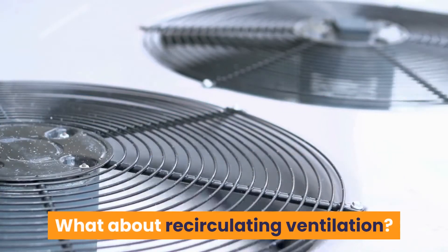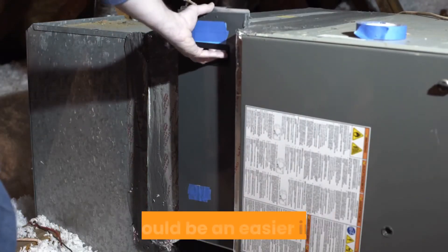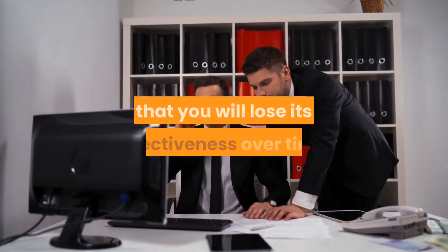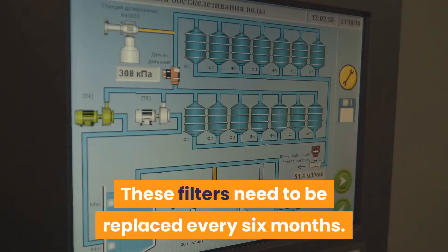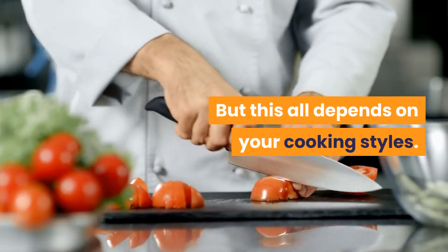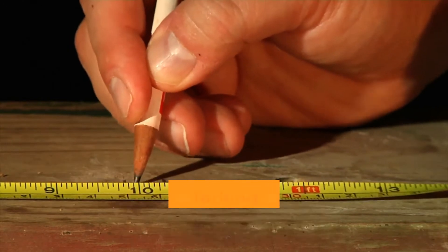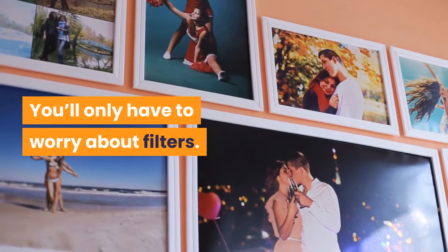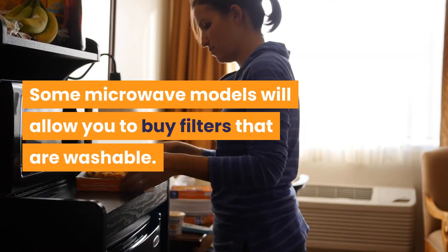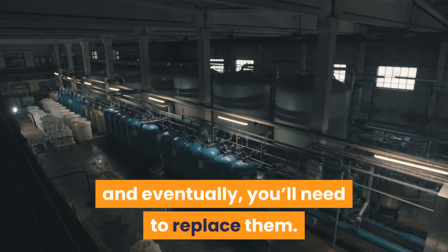What about recirculating ventilation? If you are interested in using a charcoal filter for circulating vents, this would be an easier install. The downside is that you will lose its effectiveness over time. These filters need to be replaced every six months, but this depends on your cooking style. If you cook more often using the microwave, then you will need to replace the filter more often. Since there's not much construction involved in this method, you won't be forking over a ton of money for professional installs. You'll only have to worry about filters. Some microwave models will allow you to buy filters that are washable, however washing filters will have their limits and eventually you'll need to replace them.